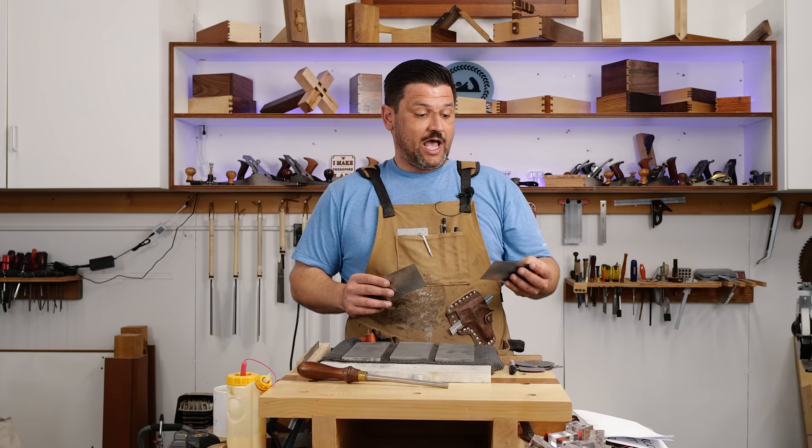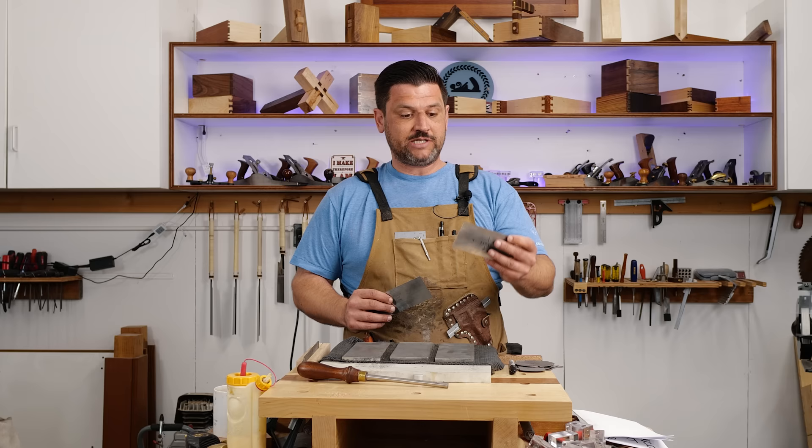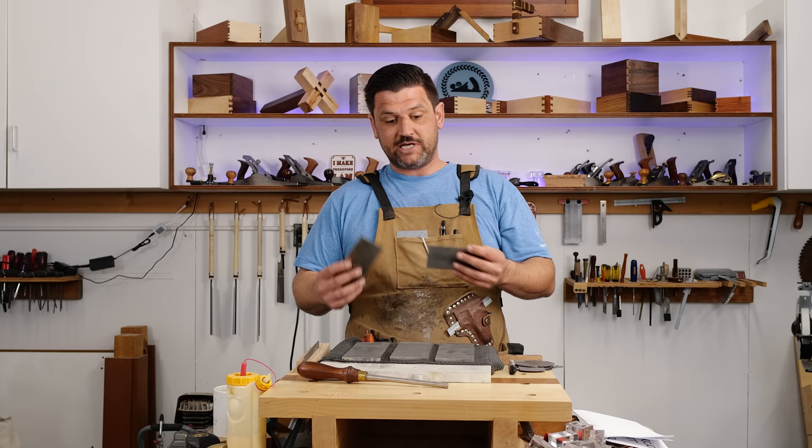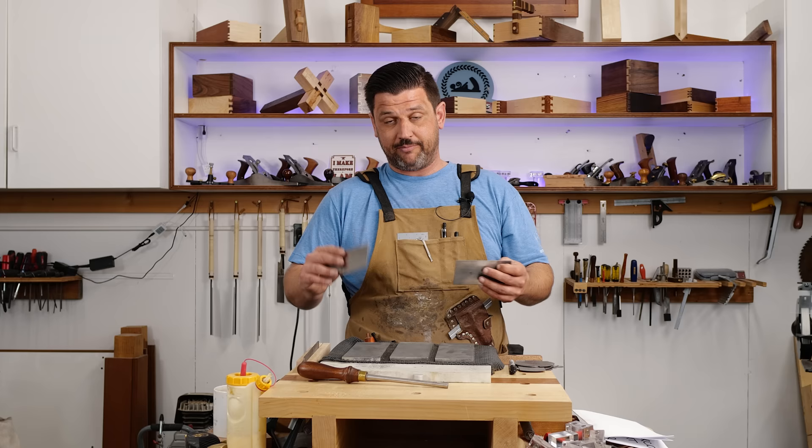Let's talk about card scrapers. Card scrapers are one of the most underutilized tools by beginning woodworkers and one of the most used tools by woodworkers who've been around a little while, and there's a reason for that — because these can get crystal clear finish-ready surfaces in seconds, whereas sandpaper can really take a long time.